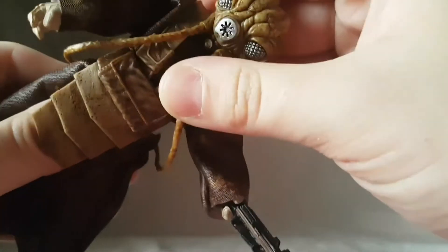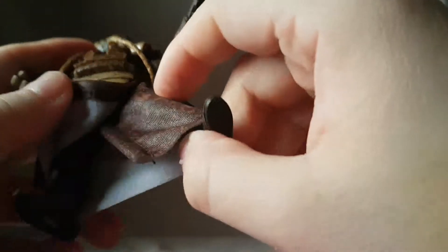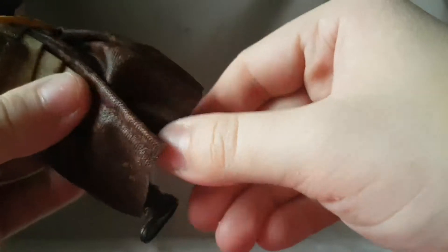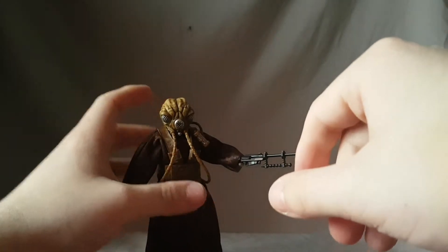There's an ab crunch but not really a waist twist. The hips move out a fair range — again, thanks to the soft goods they won't inhibit any articulation. He kicks forward and you can move the robe out of the way; he moves back as well. There's a double-jointed knee, an ankle rocker, and an ankle pivot — a good bunch of articulation points.